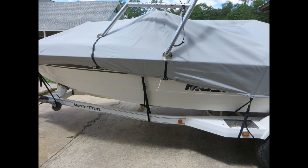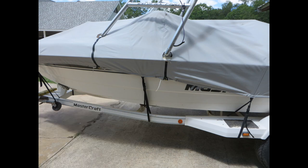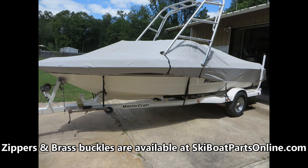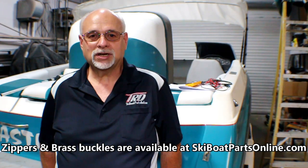I'm not going to bore you with the sewing on the other three mounts, but you get the gist of it. Here's a look at the finished product. I would probably have a professional upholstery shop do the sewing, but this is the end result: you've got a nice round hole, a zipper, and right below the zipper is a brass buckle that ties the drawstring together. I think it looks a whole lot better than having the cover bunched up around the tower legs. Good luck with yours, and I hope this saves you some money. Thanks for watching this video from SkiBoatPartsOnline.com. My name is Ron — hit the like button, and if you want to see more, hit the subscribe button. Have a great week boating.